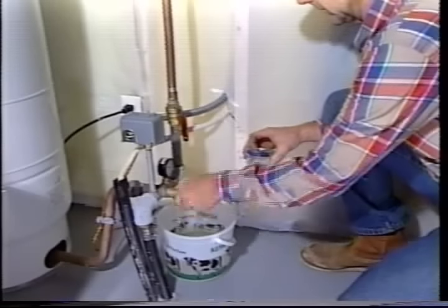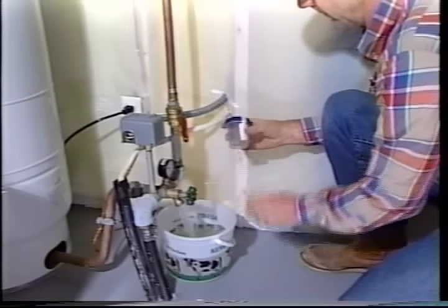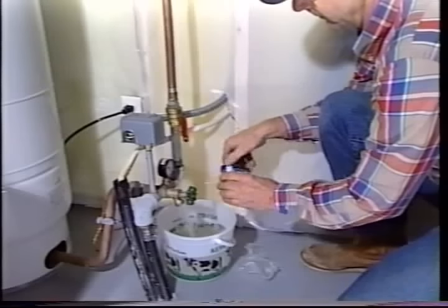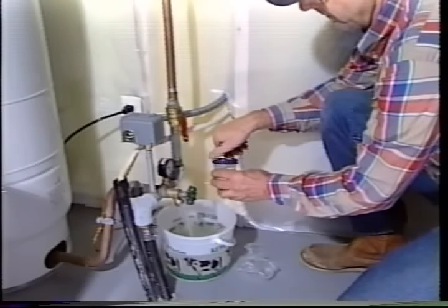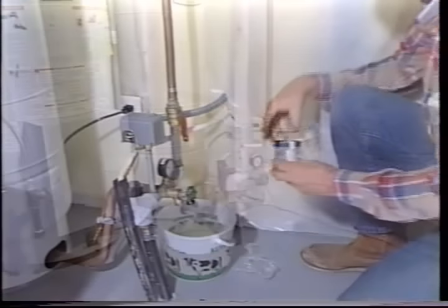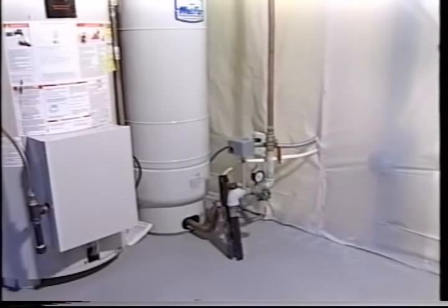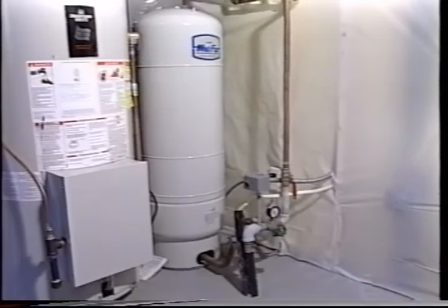Homeowners need to check their water systems from time to time. An annual water test is a good idea, and most water labs will provide sample bottles and instructions. Every few years, a professional contractor should be called in to check that the pump, pressure tank, and conditioning equipment, if you have any, is working efficiently. Like any other mechanical equipment, it makes good sense to have a water system serviced from time to time.